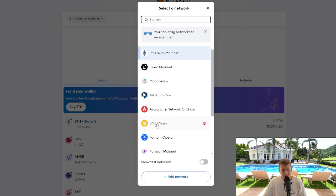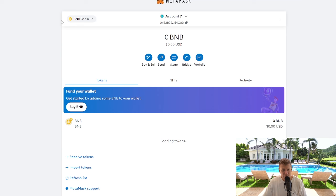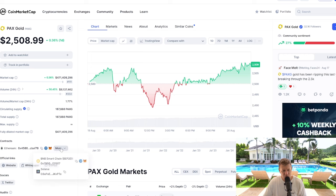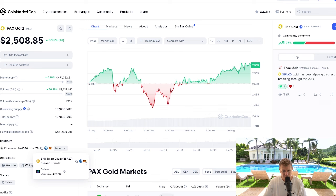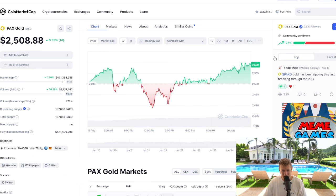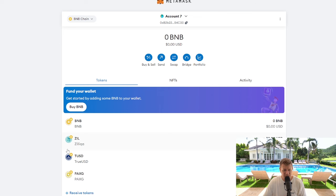Go to Binance Smart Chain and click there — we're now on that network on MetaMask. If we go back to CoinMarketCap, PAX Gold, go to more, you'll see BNB Smart Chain BEP-20. Click the MetaMask logo — you'll see the pop-up on the right-hand side of the screen. Click add token. Then if we go back, you'll see PAX Gold has been added on the Binance Smart Chain on your MetaMask wallet.